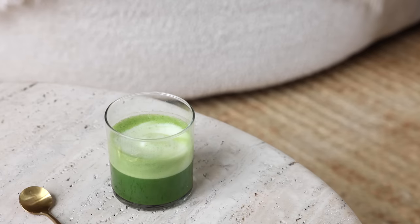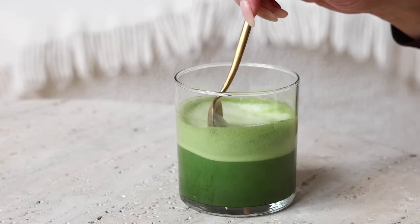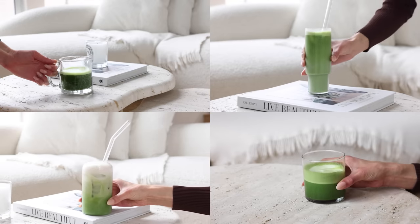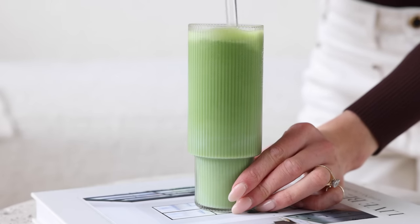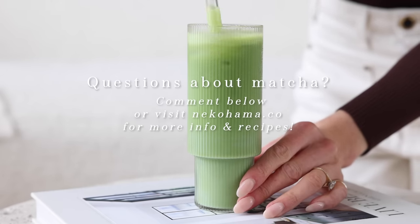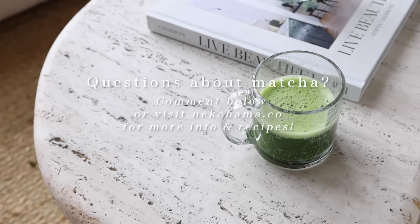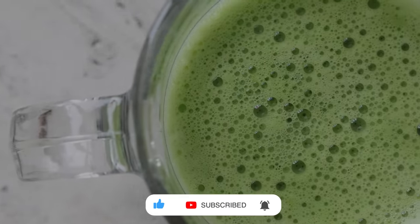It is also really delicious poured over ice if you feel more like a cold drink. A lot of frothers have a cold and a hot function on them. So these are my four favorite matcha drinks — I hope you enjoyed these recipes. If you have any questions about matcha, pop them down below or head over to Nekohama.co where we have tons of educational content and recipes. Don't forget to subscribe to the channel and I will see you guys very soon!